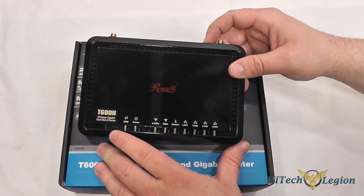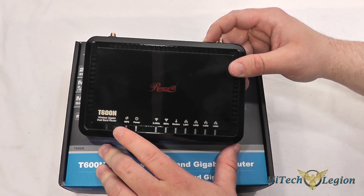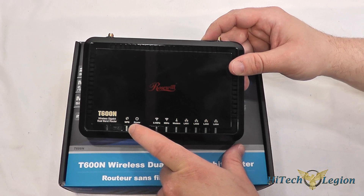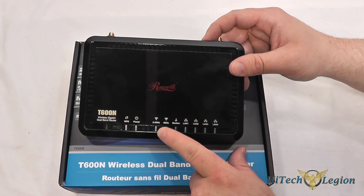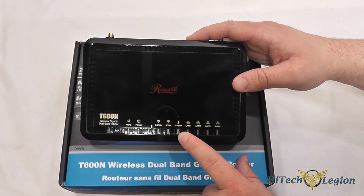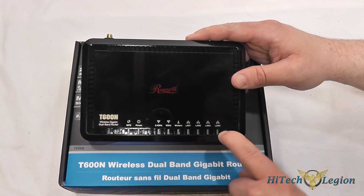The first thing on it is the WPS button, or Wi-Fi Protected Setup button, which is the push button wireless security, and then an indicator light to mark whether that's on or not. The next indicator light is for power, and then you have one for each wireless band — the 2.4 GHz and 5 GHz band — your WAN connection marked modem, and then one indicator light for each gigabit LAN port.